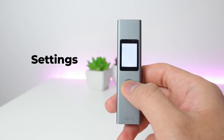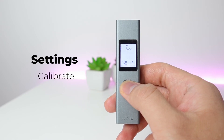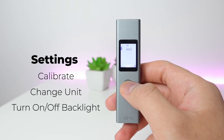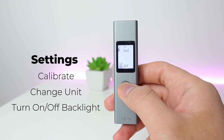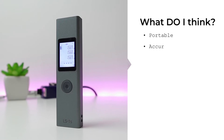There are also device settings. From the power-off mode, press and hold for five seconds to enter calibration. You can change the calibration, switch units between meters, inches, and feet, and also turn the backlight on or off.